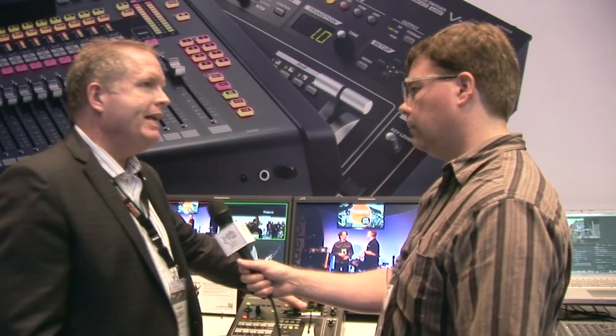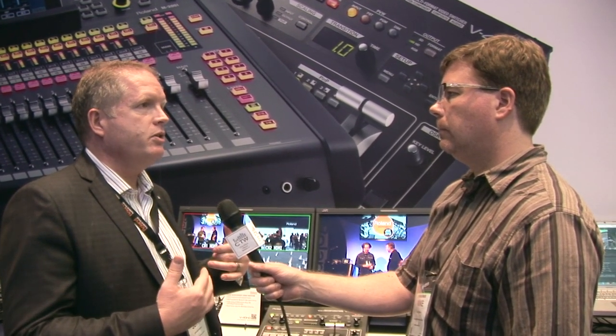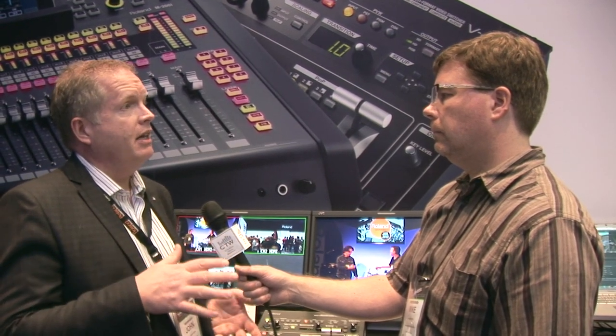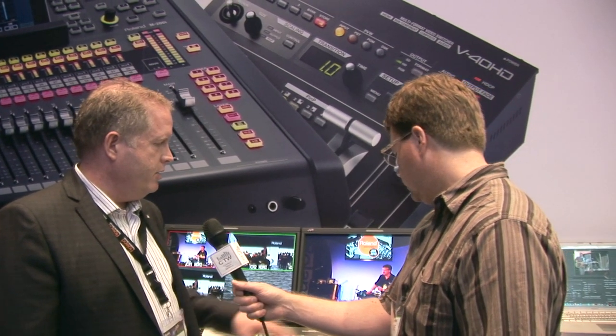The other thing it handles is audio embedding. You can actually fold in your audio from a mixing source — your board — and fold that into the HDMI output and then record that. In that process you need to set the delay properly so you get perfect lip sync, and all of that is built into the mixer as well.